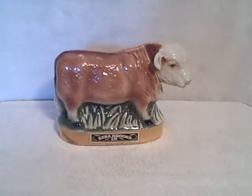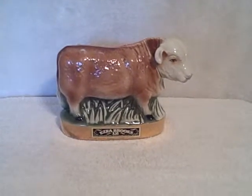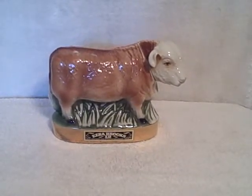No chips, no cracks. Ezra Brooks 1971 decanter, cow. Thank you.